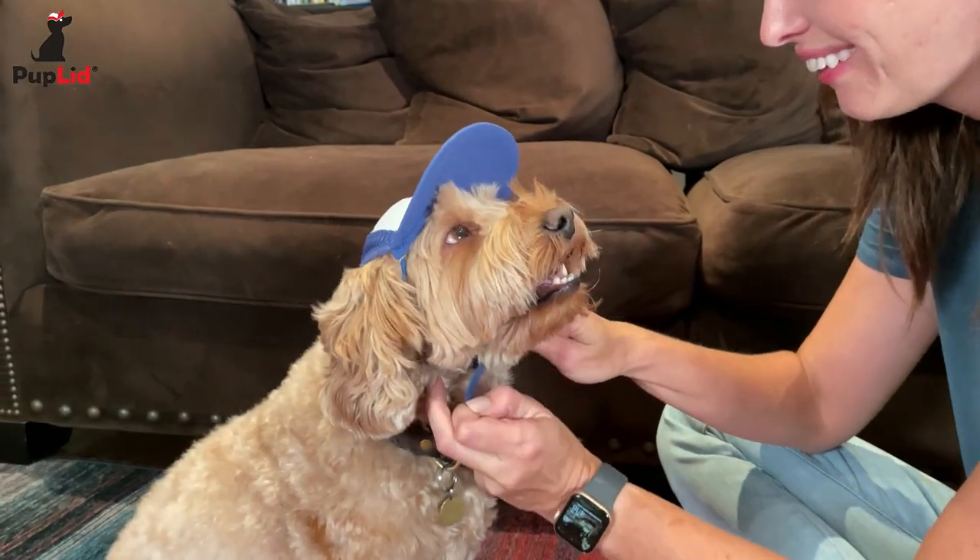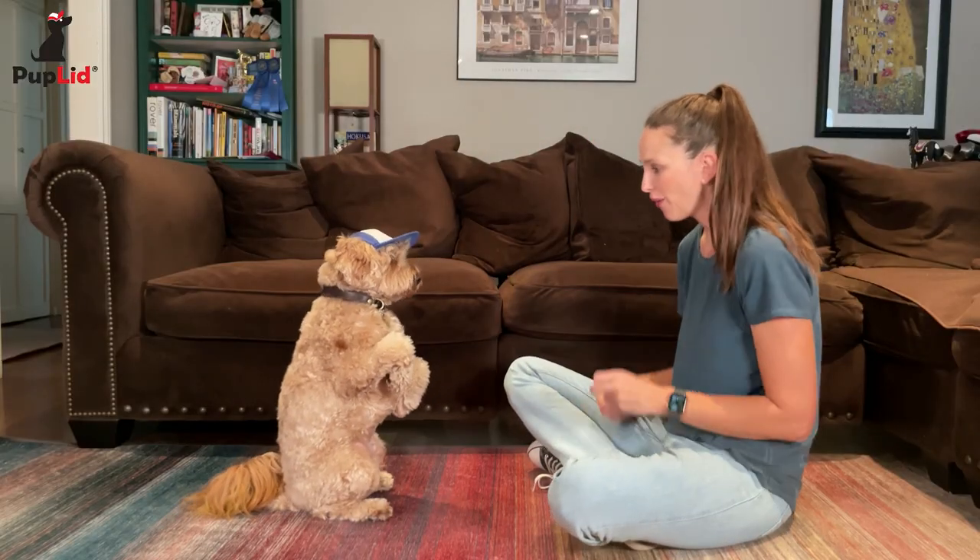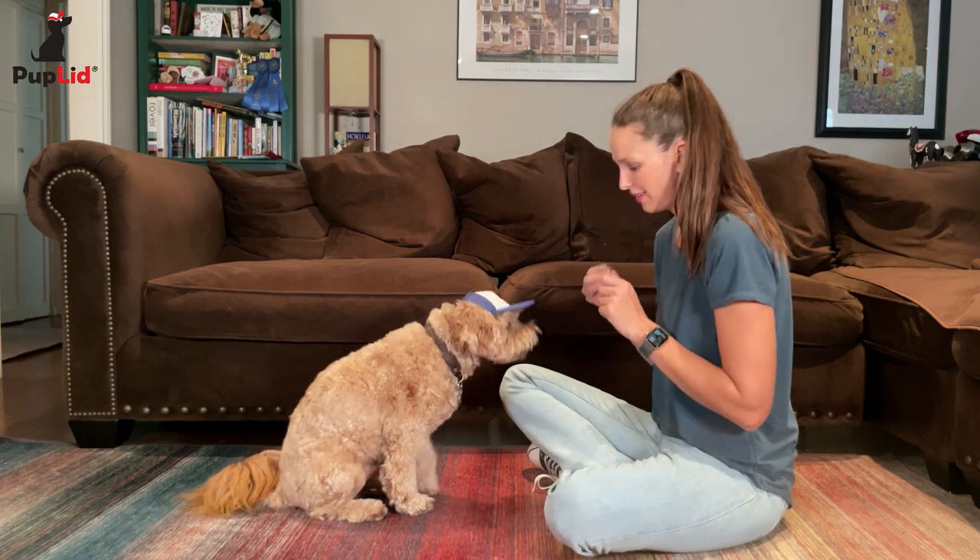Remove his or her hat after your short session together. Over time, build up the duration of your pup wearing the hat.